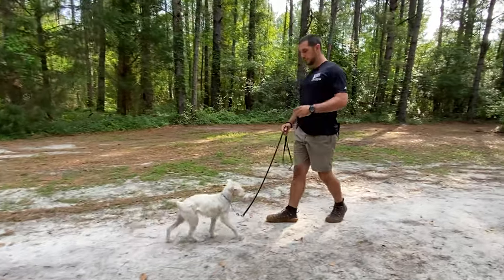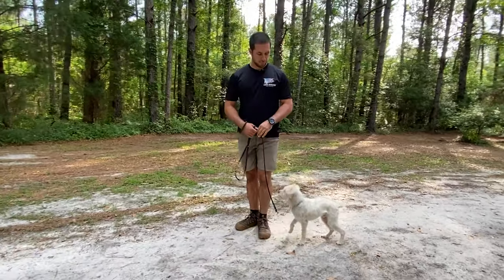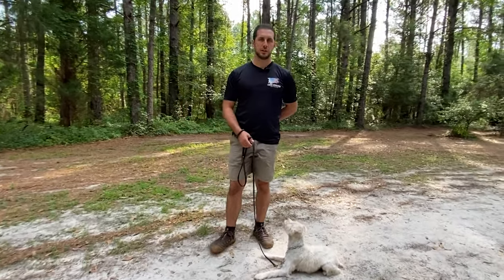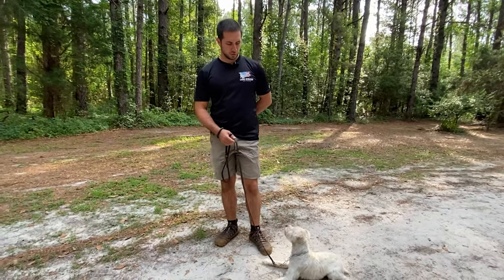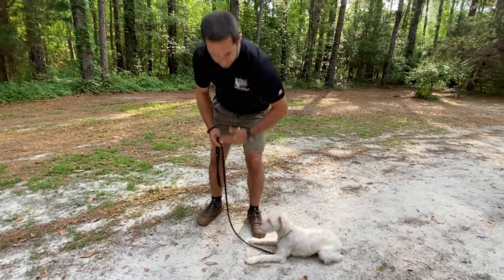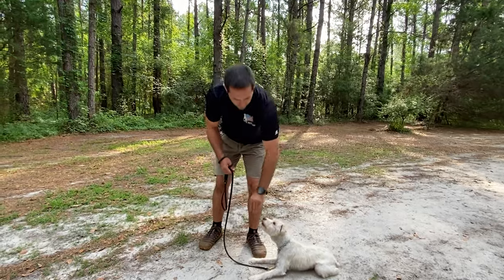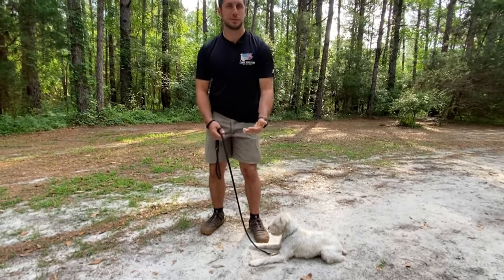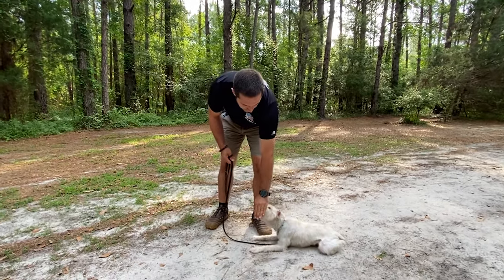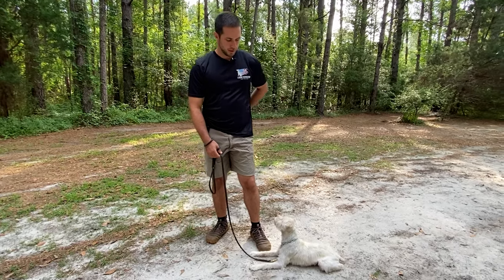We've done the sit and the down. Once the down is comfortable, we're going to start our stay command. Down. Stay. For the stay, we've got duration, distance, and distraction. For duration, I'm going to be right next to him, maintaining my angle the whole time, and just rewarding him for being comfortable in this down position.